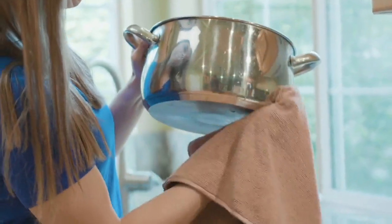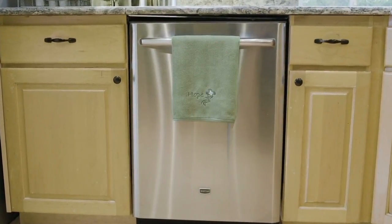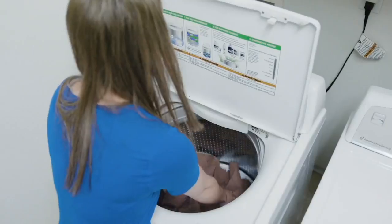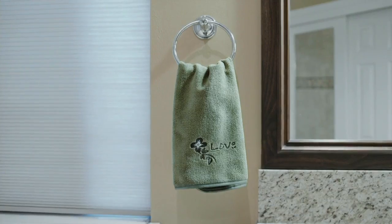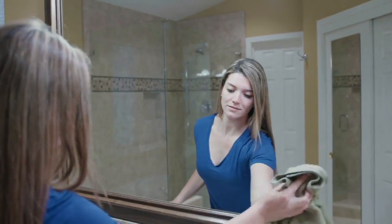You know what? We're even going to solve problems like this one. In the kitchen, I am not skilled or gifted, but I do enjoy eating and drinking, and I have a glass top stove and stainless steel appliances, microwave — you get it. I am not kidding. I use microfiber on all of them.